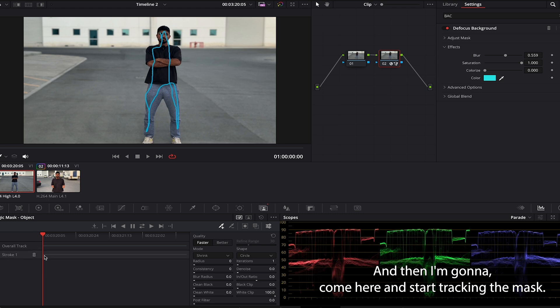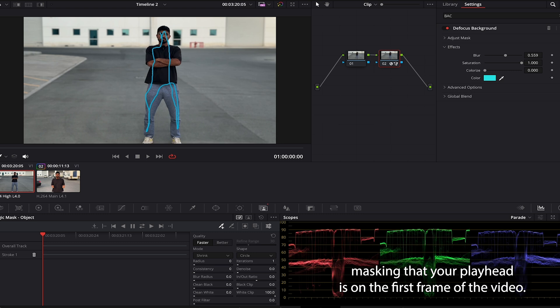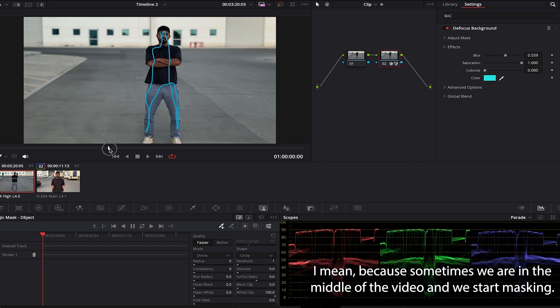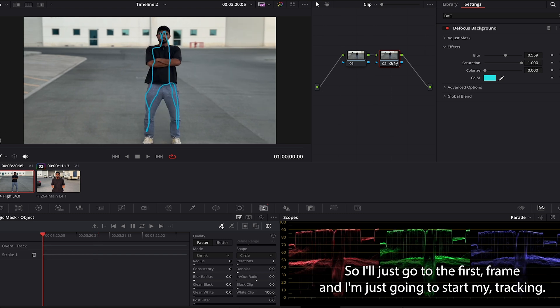Now I'm gonna come here and start tracking the mask. Be sure when you're going to start masking that your playhead is on the first frame of the video — that's very important, because sometimes we are in the middle of the video and start masking. So I'll just go to the first frame.